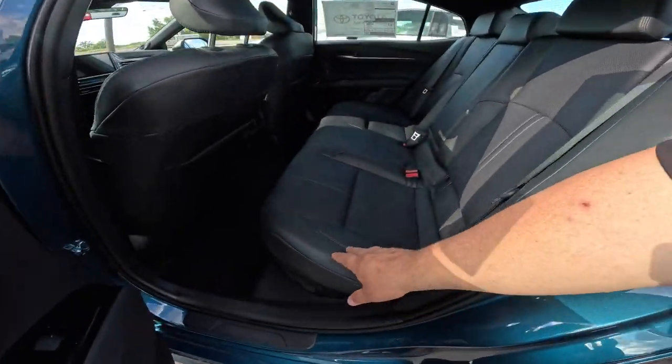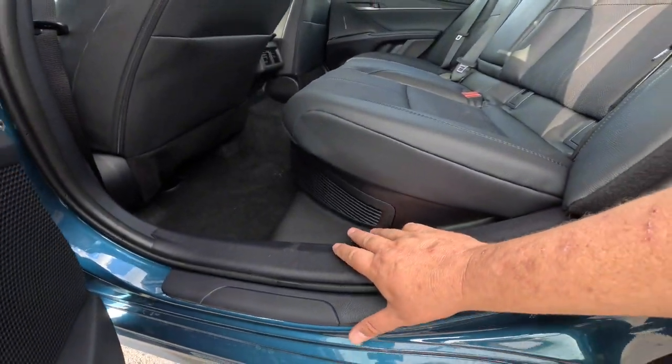Hey guys, Steve Welch, Pima Toyota in Nashville here. Wanted to show you something that's on the new 2025 Camry. It's actually on all hybrids, but it's very important to know where it is and why it's there. So if you actually look in the back seat, you're going to see down here you have this grate, which is right here.